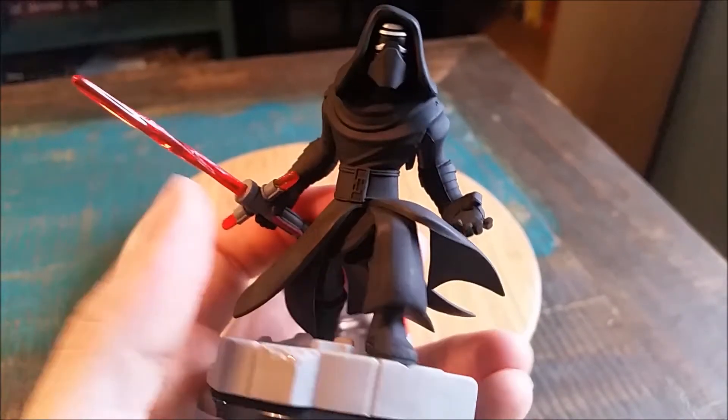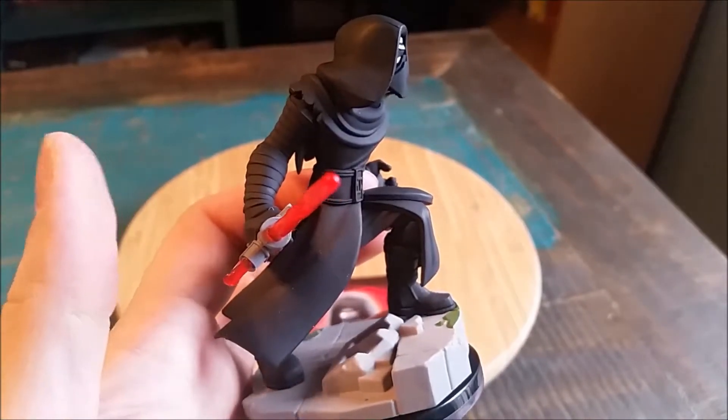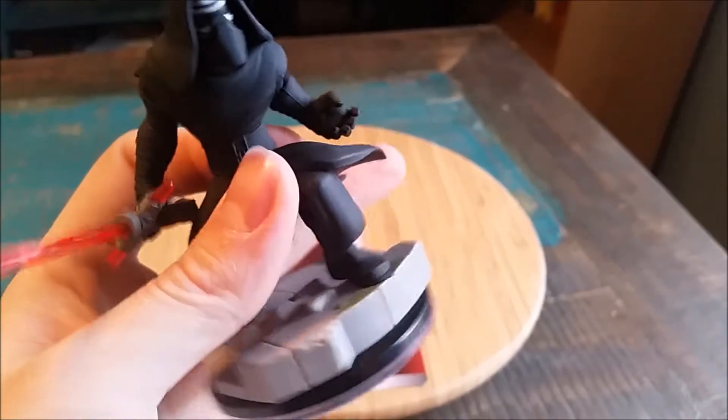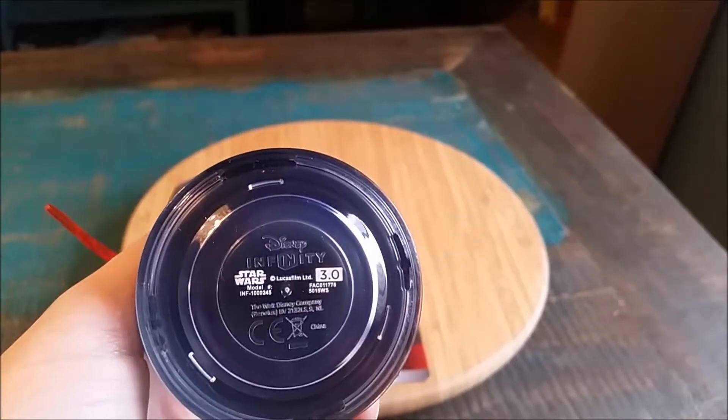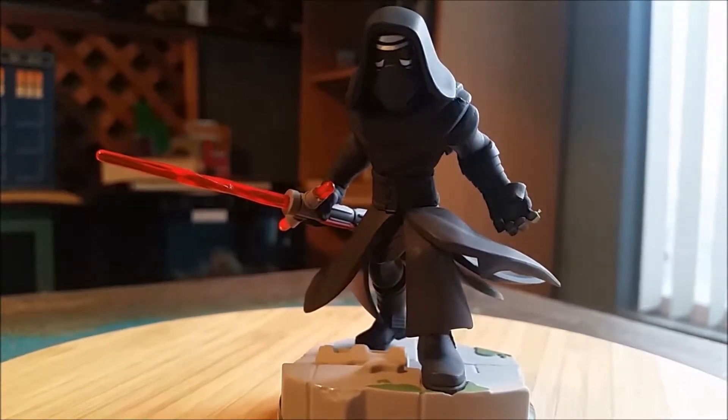His other hand just gripping, he's got that belt on underneath those robes, and he's just standing like he's ready to fight somebody, which is super cool. And the rest of the little Disney Infinity base, showing you in the lighting how cool he looks.